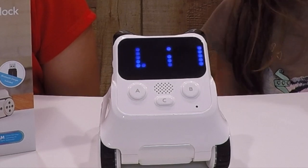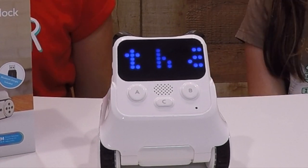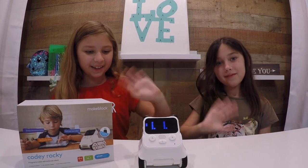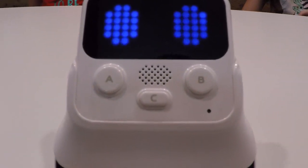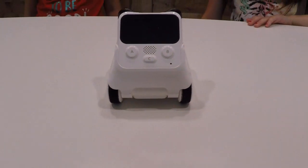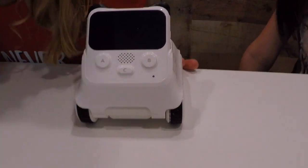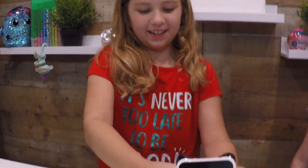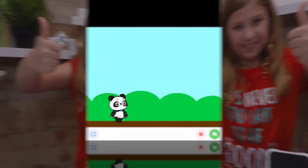Thank you Makeblock for sending us this Cody Rocky — we love it so much! Subscribe, hit the like button, and hit the notification bell too. Bye bye! We love Cody Rocky, he's the best!